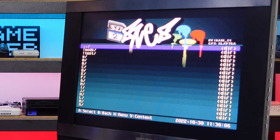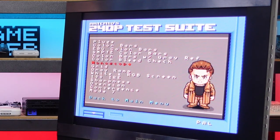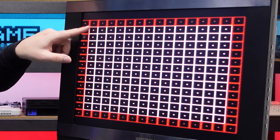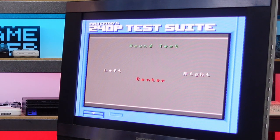Composite video doesn't look too bad — definitely an improvement over RF, which isn't really a surprise. The red text is still hard to read but that's just composite. The red on the grid is a little blurry but definitely not as bad as RF. What I do like is the off-axis viewing angle is pretty much perfect — it looks almost the same from the side as it does straight on. Pretty decent screen for something from the mid to late 2000s.